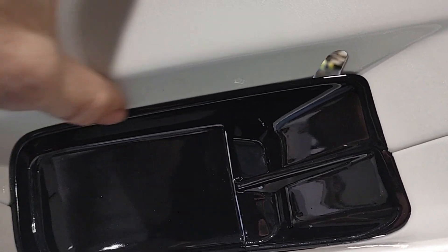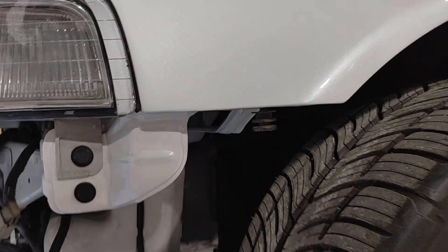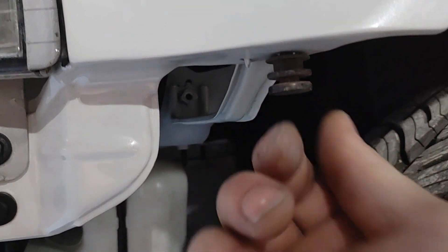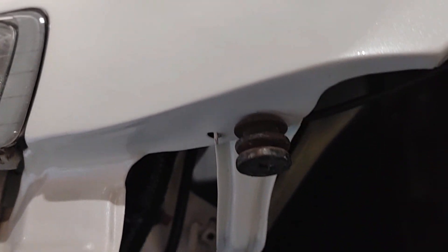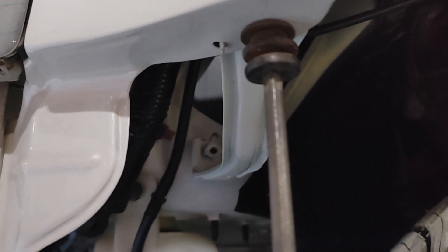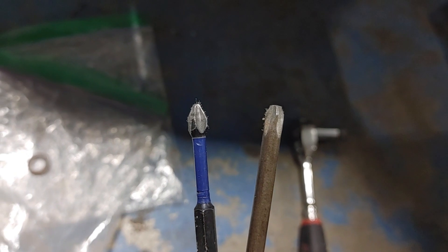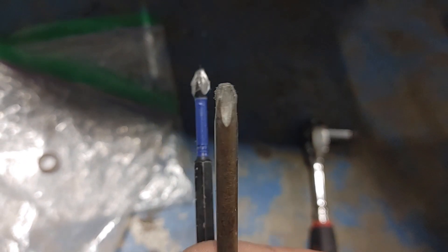Before we install the bumper, I want to talk about these bolts that go up into the fender brackets. Those things should be pointing straight down and be nice and level. It's very common for them to be bent out of shape if the fender took a bump or if the bumper took a bump. It's a pretty flimsy bracket that they're bolting into, so make sure they're nice and straight. I don't recommend you try and remove these unless you absolutely have to. If you do, you need to know that they are a number three Phillips — if you use a number two, you're probably going to strip them out.